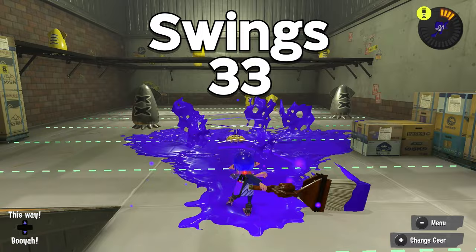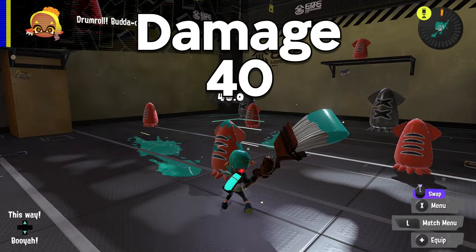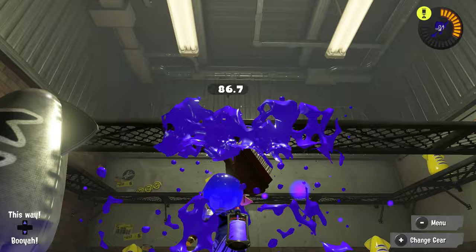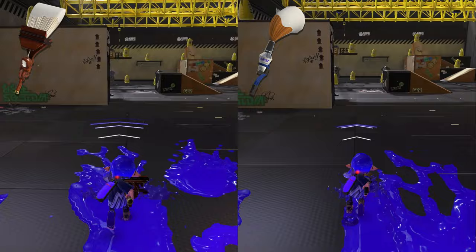Next up we have the cool one of the family, the Octo Brush, which can be swung a grand total of 33 times at up to 6 swings per second — only half the carpal tunnel! It does 40 damage per hit, making it a 3-shot splat. Both brushes can splat an enemy in about half a second. The main difference is that the Octo Brush has a much longer range, making it more user-friendly for non-brush mains, but it is a lot slower when sliding around.